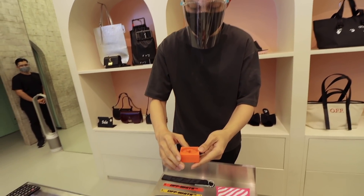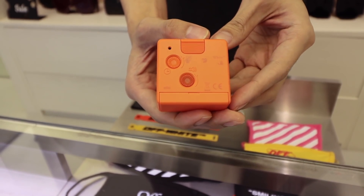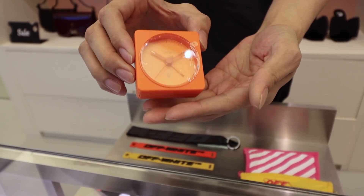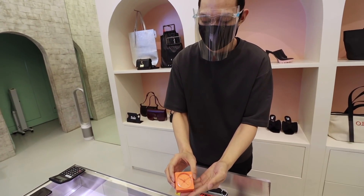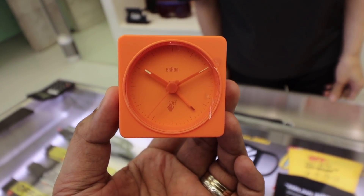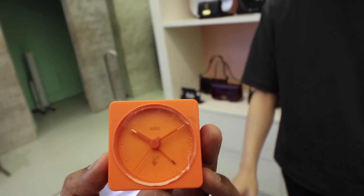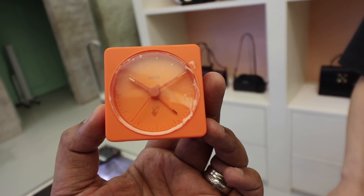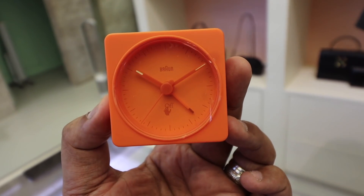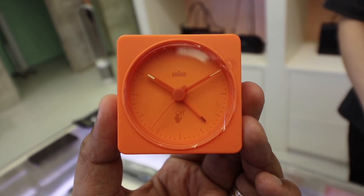What we have here is a collaboration with Off-White — it is an alarm clock. What's nice about this is it's very aesthetic at home, very minimalist. This one is 3,998 pesos. It's a good gift option. There are a lot of people who could get this as a gift — it's a very special and limited piece. If you guys want one, it's still available here at Off-White Manila for a little over 3,900 pesos.